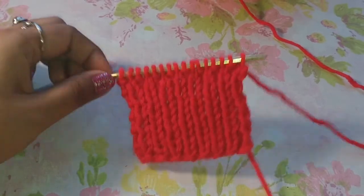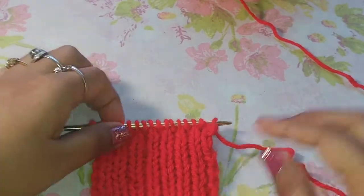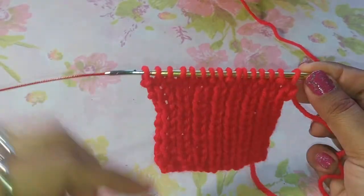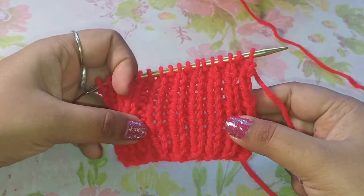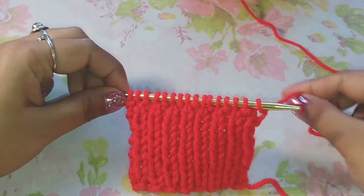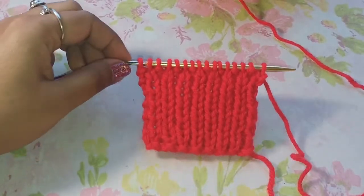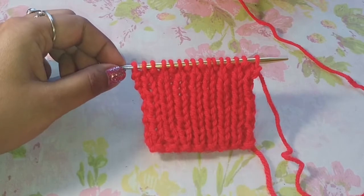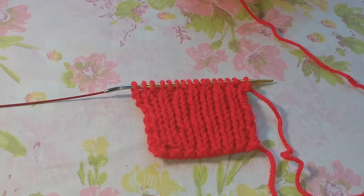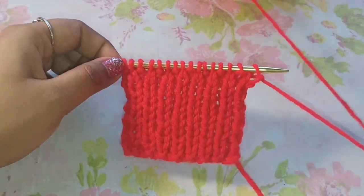Alright guys, I have built my work and this is the pattern that you can see for broken rib stitch right here. As you work along, you're going to see the pattern more clearly. This is a very popular pattern you see in the start of your sleeves, on the bottom and top of the sweater, or even in mittens, mufflers, and socks. So this is a pretty pattern you can work on in any of your projects.